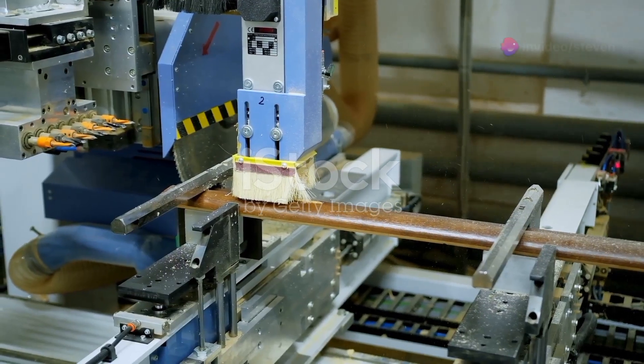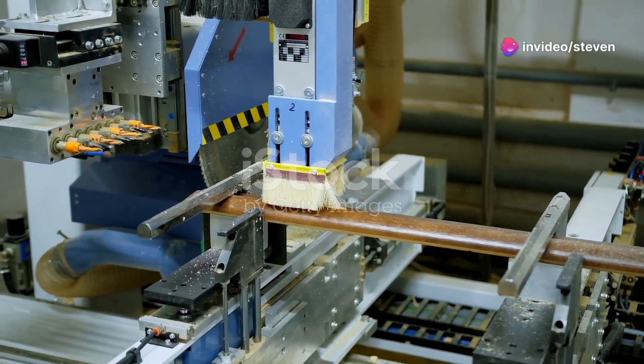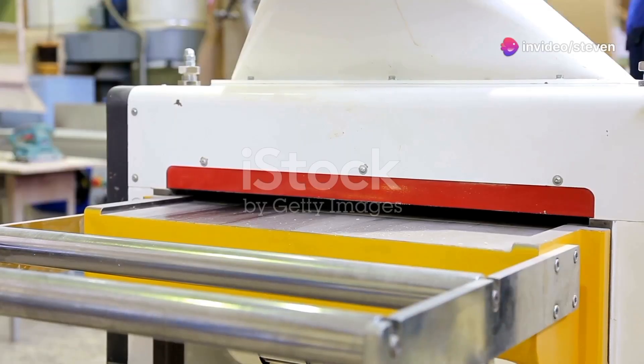And there you have it — a timeless piece that'll add charm and craftsmanship to any space. Remember, patience and precision are your best friends in woodworking. Keep practicing and happy building. Thanks for watching and don't forget to like and subscribe for more woodworking tips and projects. Catch you next time.